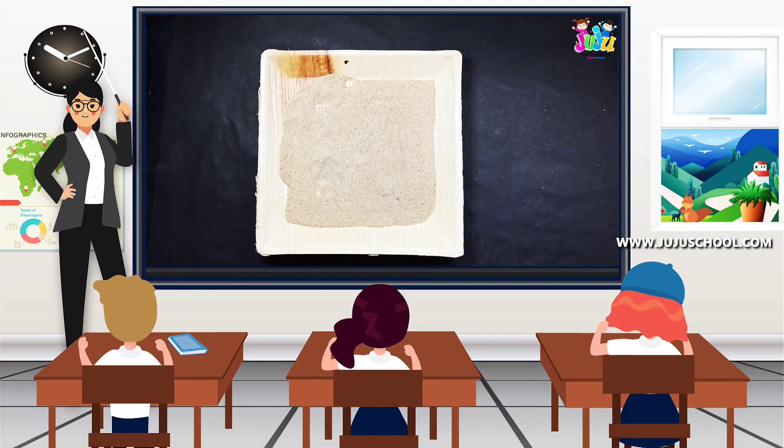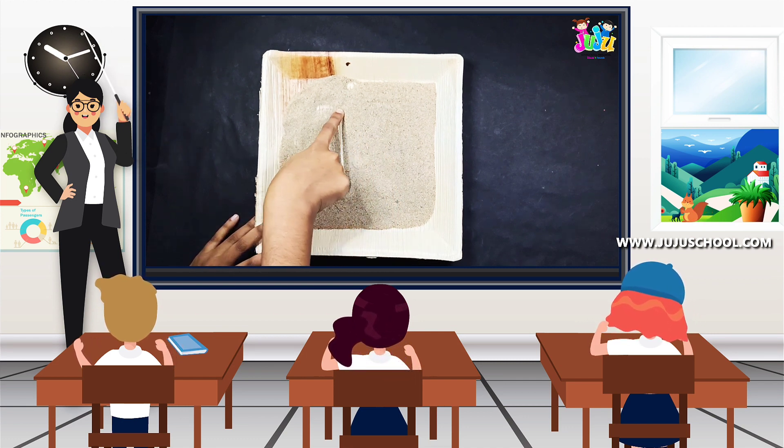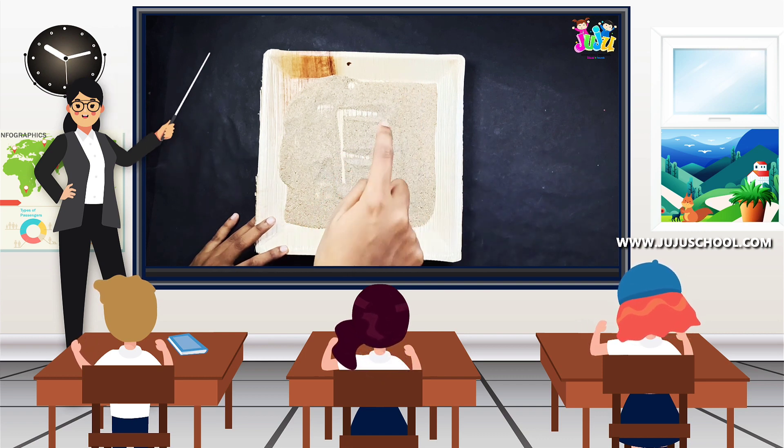I'll show you how to write the uppercase F in the sand. A straight standing line, and at the top of the standing line draw a sleeping line to your right, and on the middle of the standing line draw one more sleeping line.